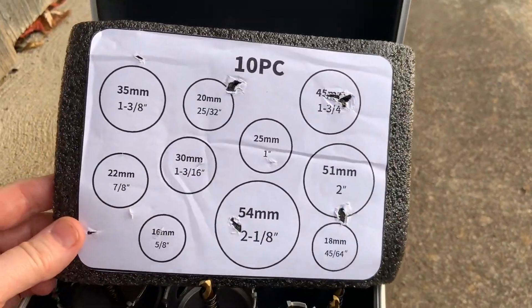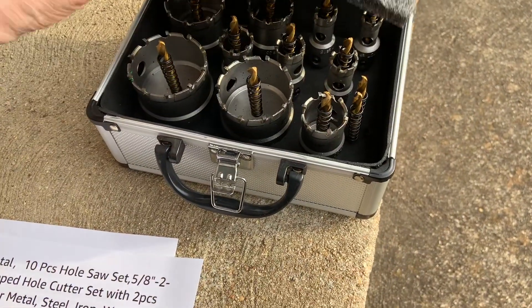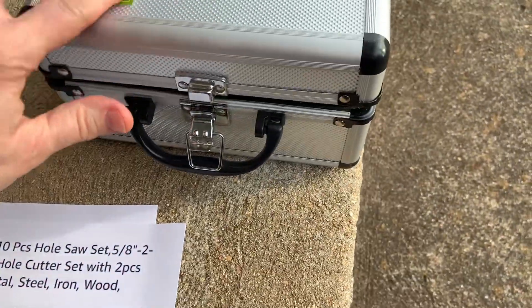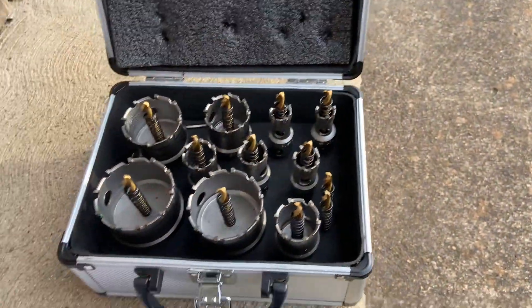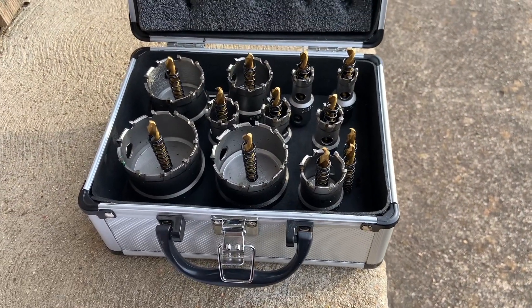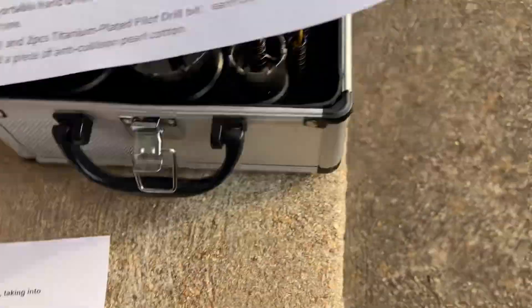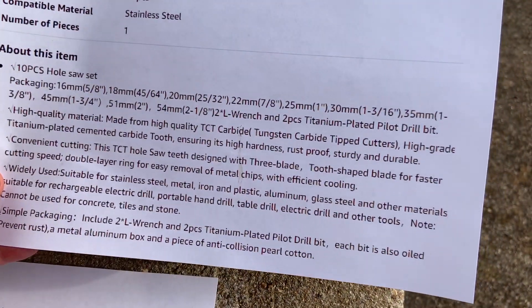This tells you the different sizes that come with it so you'll know what we're doing. I really like the case it comes in so that you can put it away and put a little sticker on it so everyone knows that this is our case — we've got other people using our barn too. It's simple packaging and it includes wrenches and drill bits.